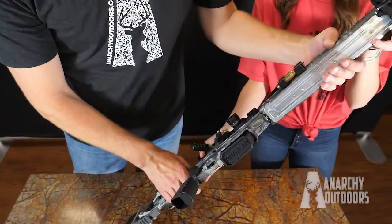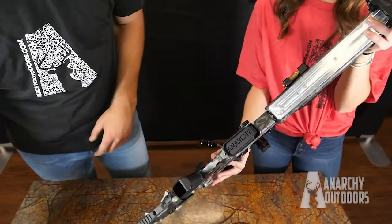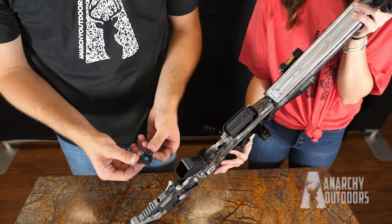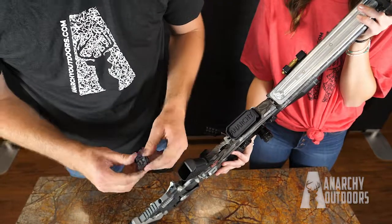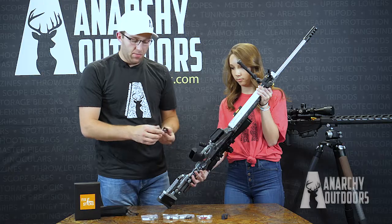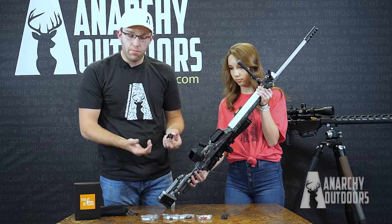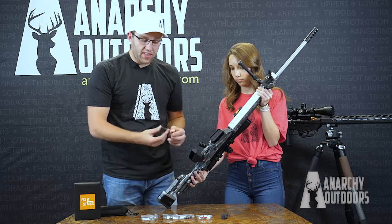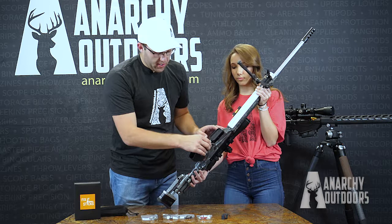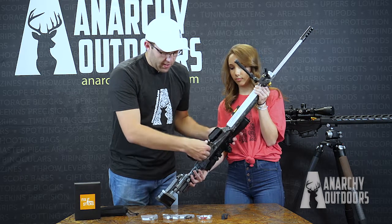I'll have Liv hold the gun for us. We'll start with the one we make here at Anarchy Outdoors. It's made out of Nylon 11, so it's virtually indestructible — very, very tough material. You can try to bend and break this; it's not going to work. This is probably our most simple one. It's a pretty classic design and we've had it around for a long time. This one simply slides right on the mag release.